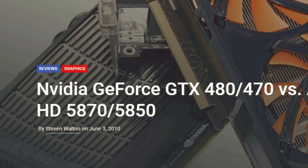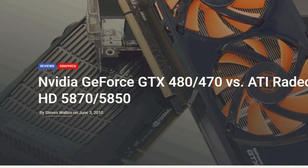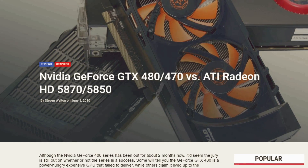AMD was on form at this point in time, and it seemed after the release of the HD5870 that nothing else would be able to top it. This is of course right up until the release of the HD5970.